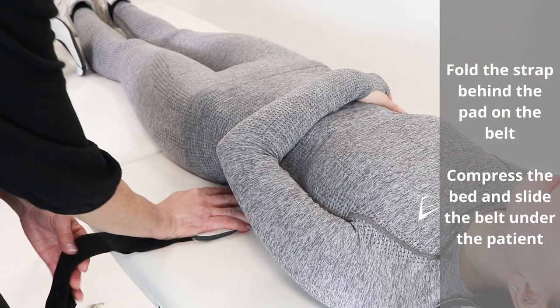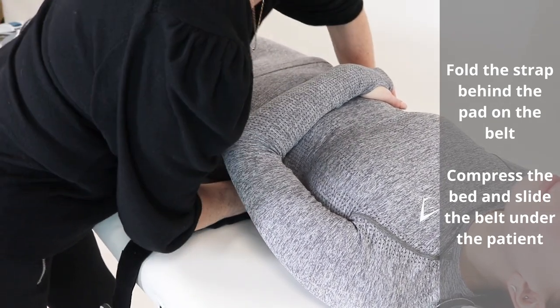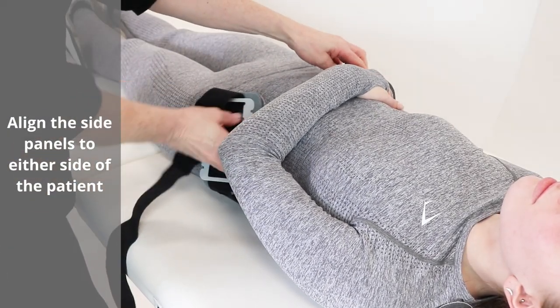Fold the strap behind the pad on the belt. Compress the bed and slide the belt under the patient. Align the side panels to either side of the patient.